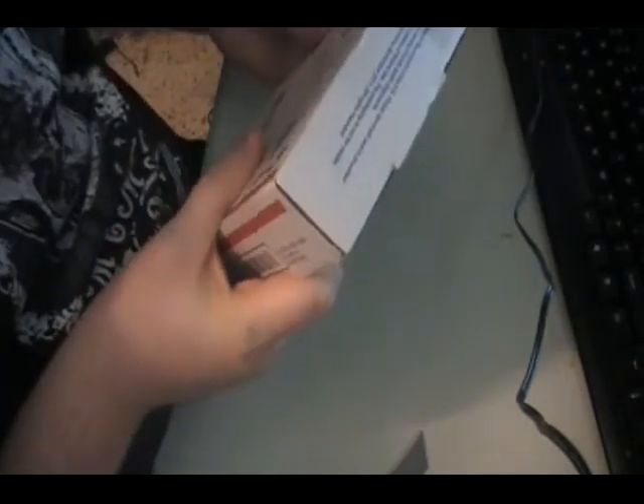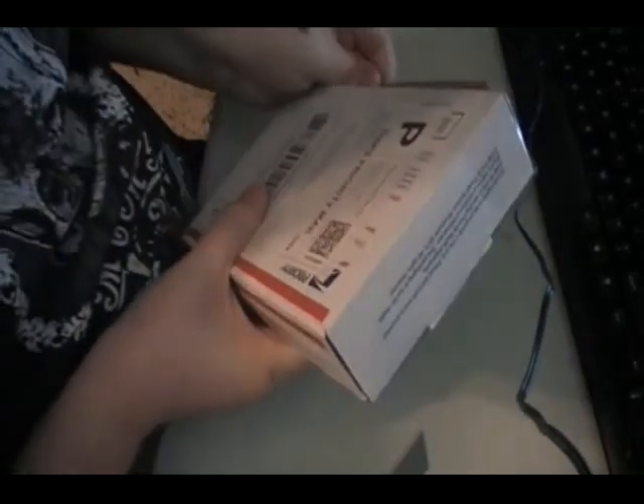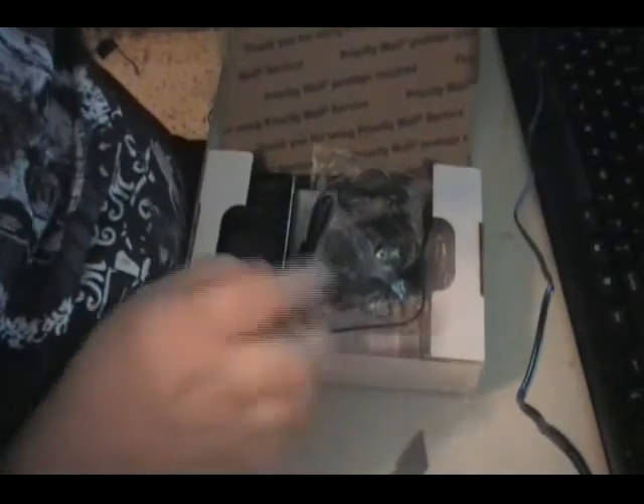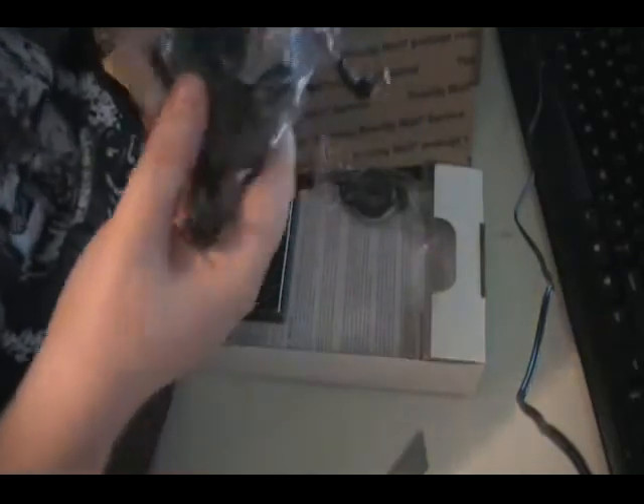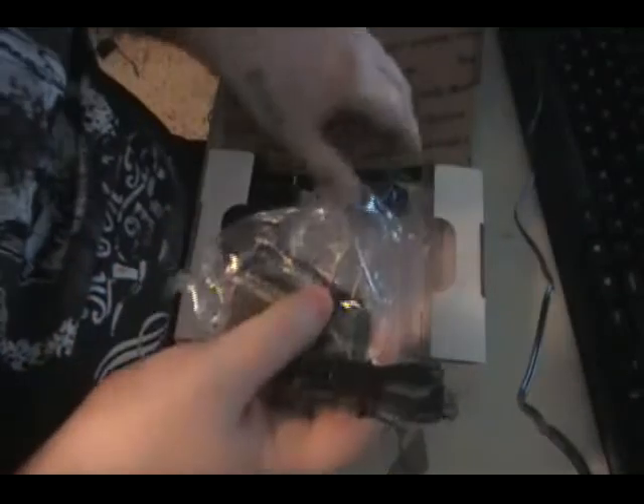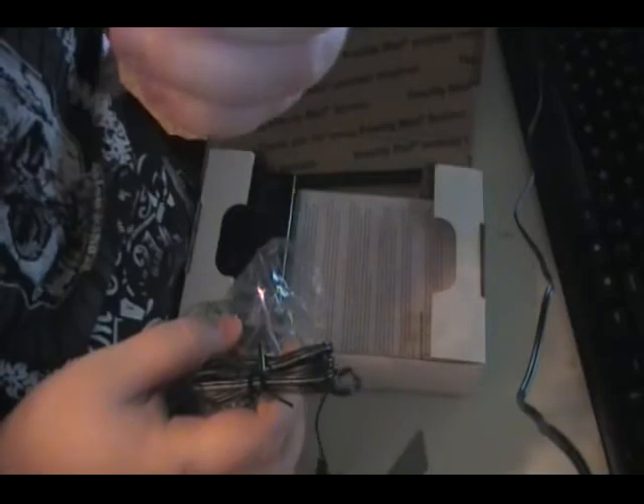This was shipped to me from the Hak5 shop, so I paid $95. Here are the goodies: got the AC adapter, a retractable Ethernet — or Category 5 — cable, and then the Wi-Fi Pineapple itself, which is this little box here.